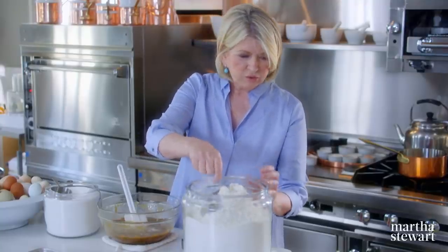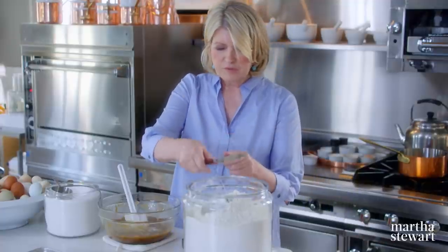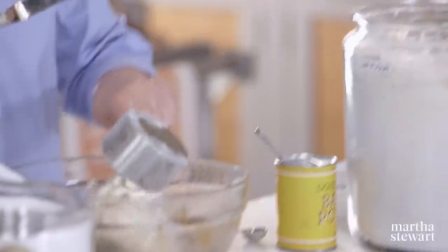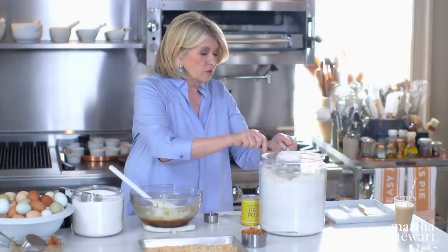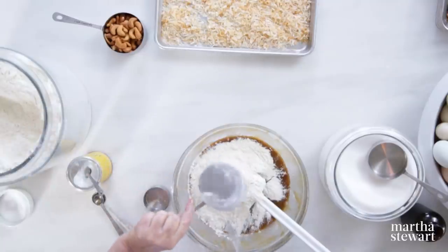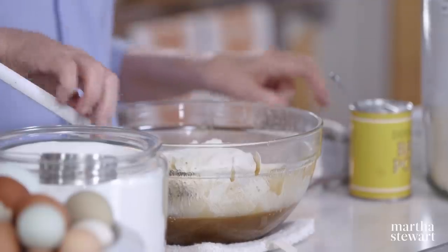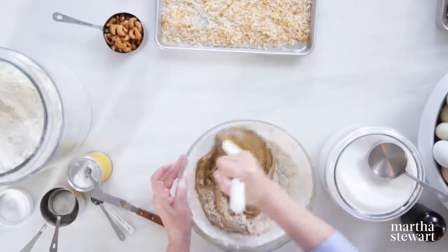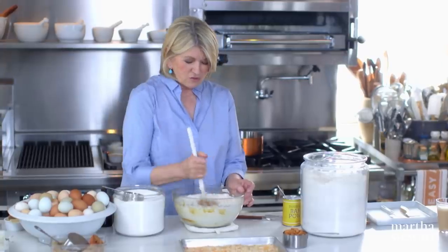Now the flour — two and a quarter cups of all-purpose flour. We always use unbleached flour for basic baking. Whole wheat would probably be a little heavy for this. And just think: you haven't dirtied a mixer, you haven't dirtied beaters, and you've used your muscles.